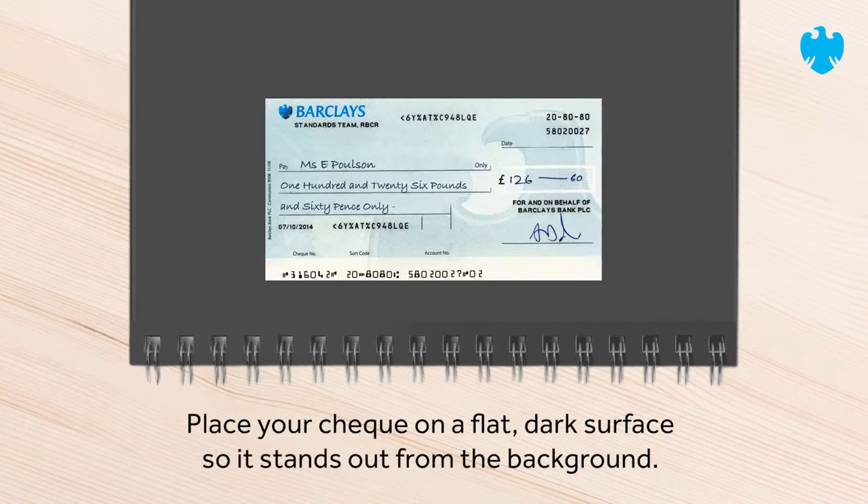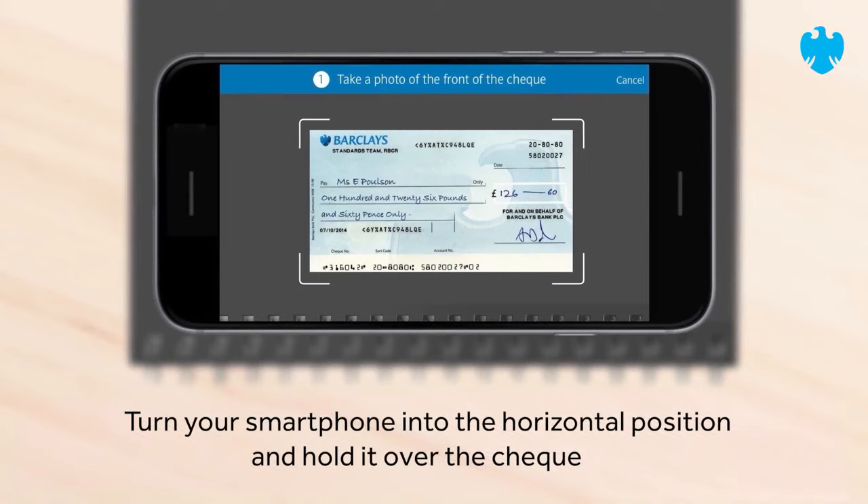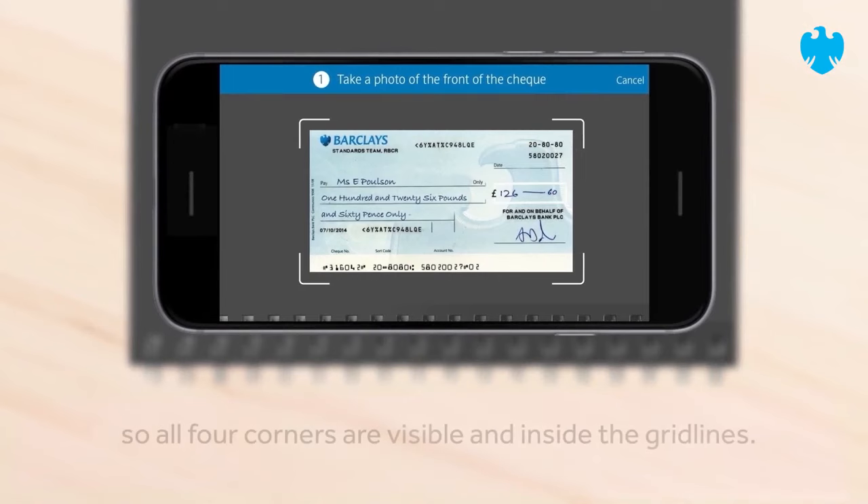Place your cheque on a flat dark surface so it stands out from the background. Turn your smartphone into the horizontal position and hold it over the cheque so all four corners are visible and inside the grid lines.